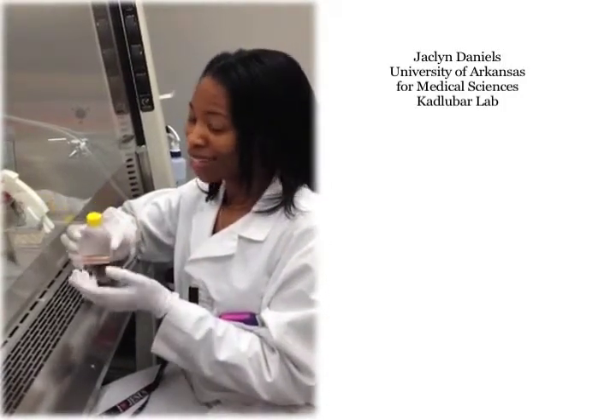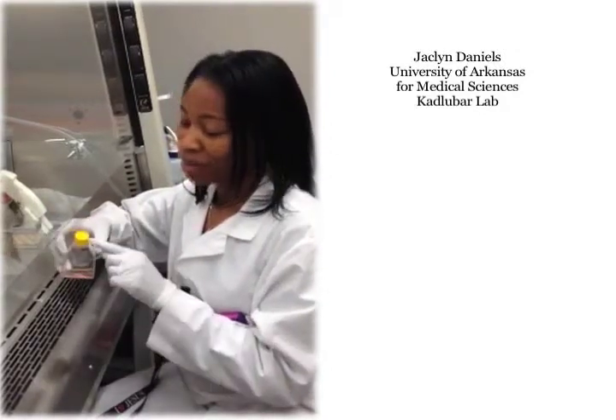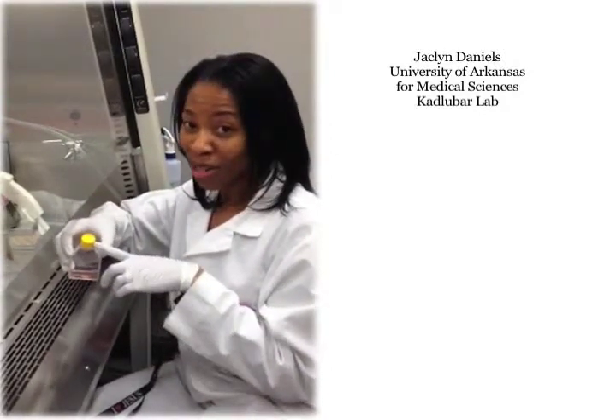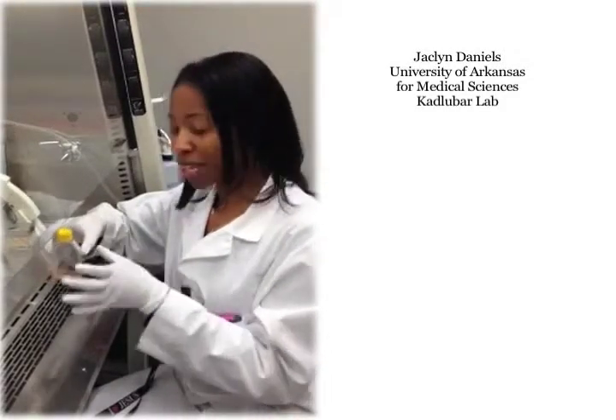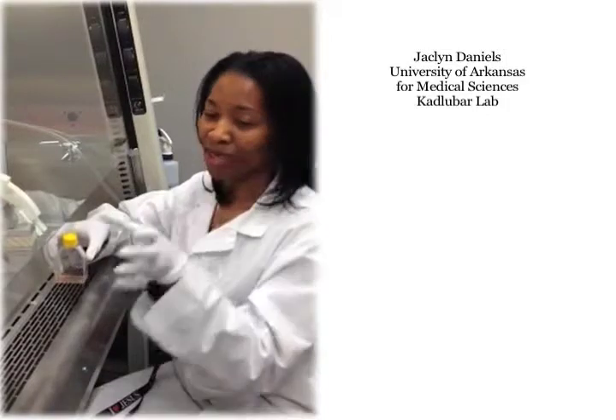They have the pre-vented lids already so I don't have to loosen my caps when I'm growing them in culture, and when I'm grabbing out a group of them they stack together pretty nicely so I can just grab a bunch and move them to the hood when I'm ready.